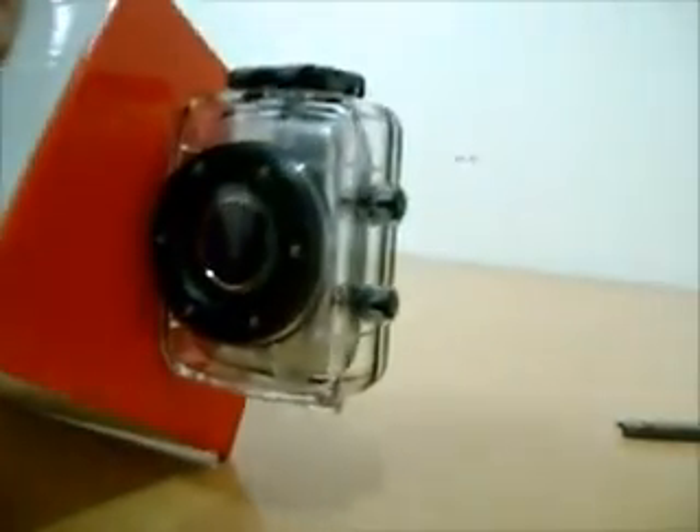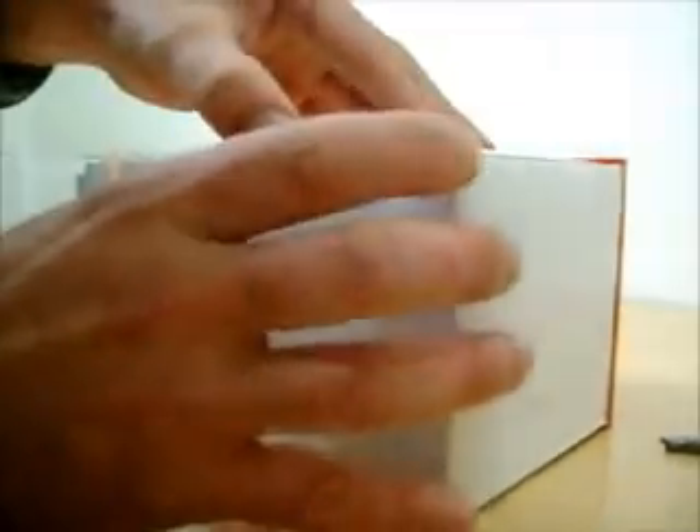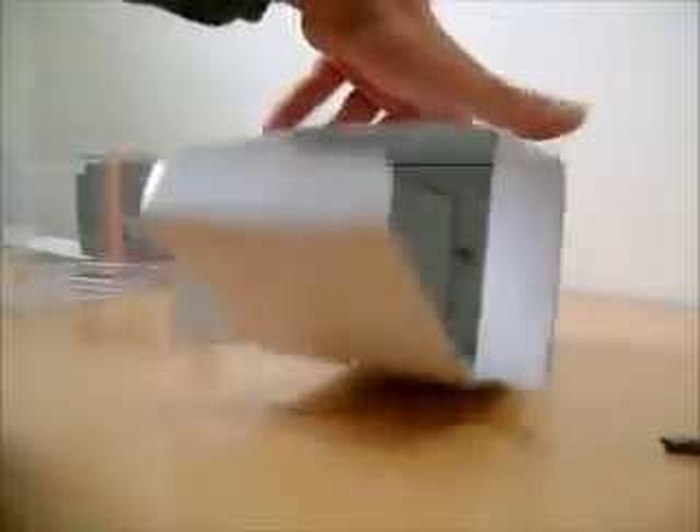Alright, there it is out of the box. It's got that waterproof casing, and there's more inside the smaller box. Let's open that up.